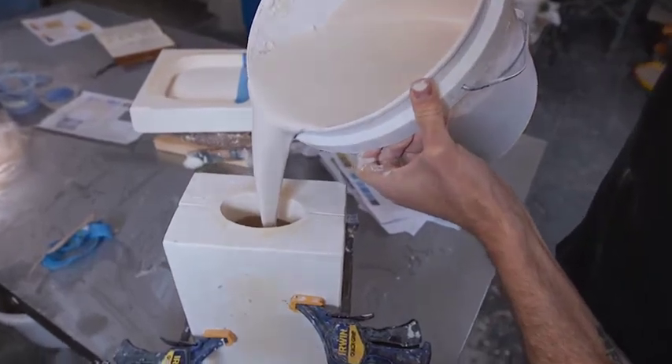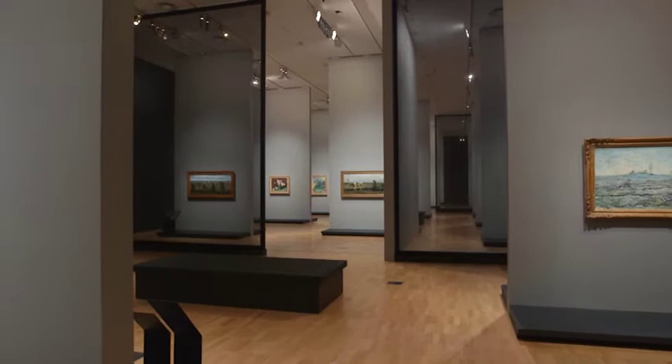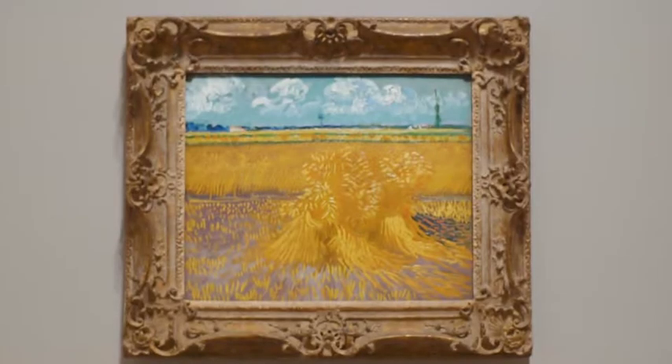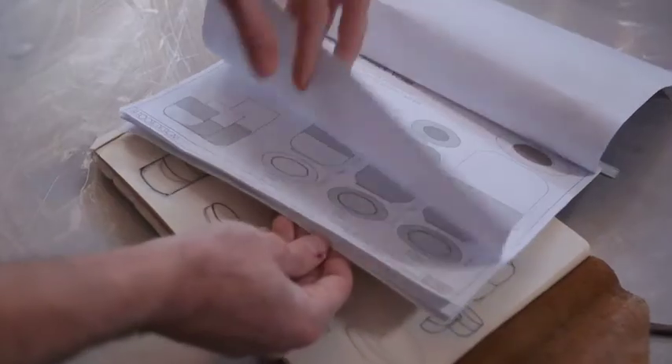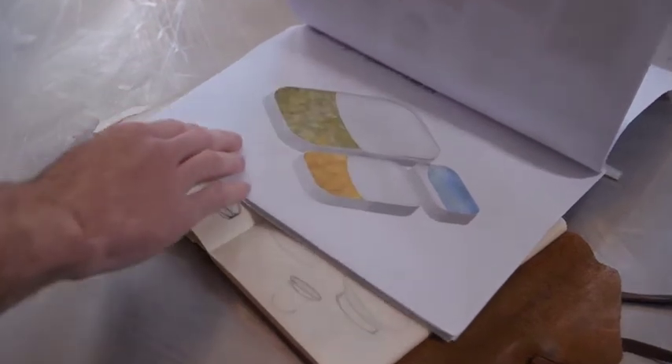The NGB Design Store asked me to come up with a range inspired by the Van Gogh Seasons exhibition. In most of his paintings there's a predominant horizon line, and I wanted to capture that, so I divided the pieces into two halves — one half is the sky and the other half would be sort of the ground.